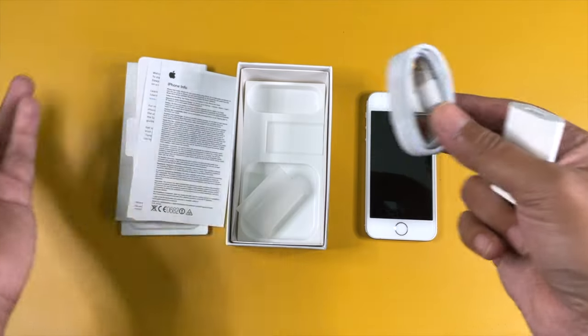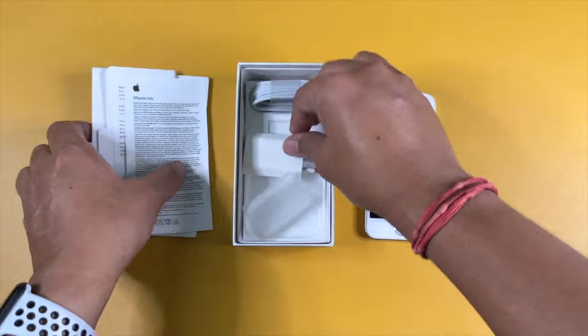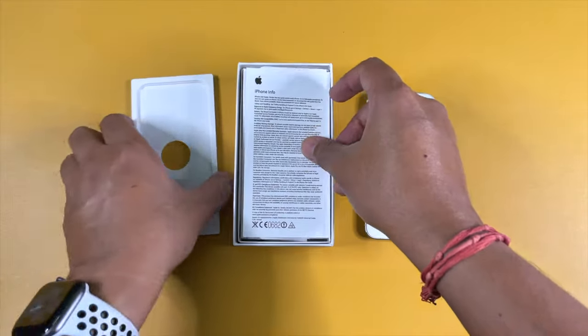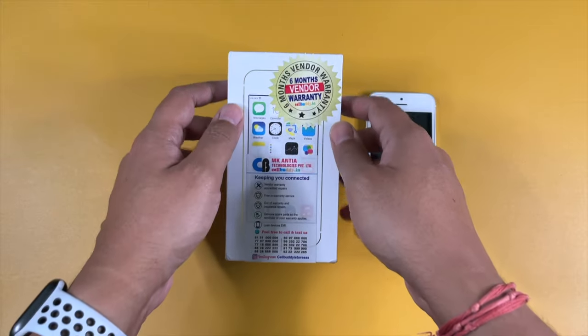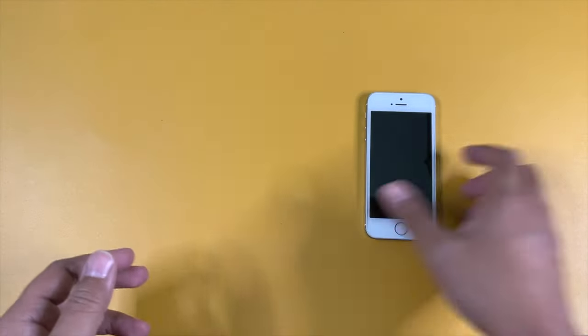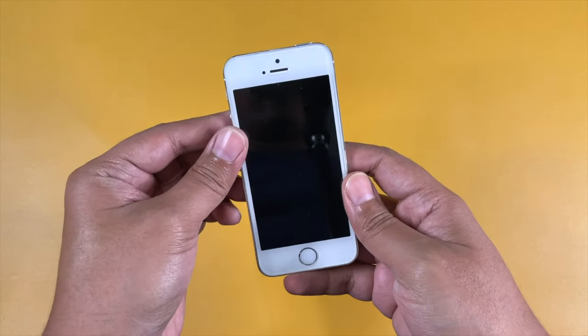There are no headphones inside, which they specifically mentioned — if I needed headphones I would have to pay extra. I don't really need them anyway in this era of AirPods. Let's set all this aside and focus on the main iPhone.